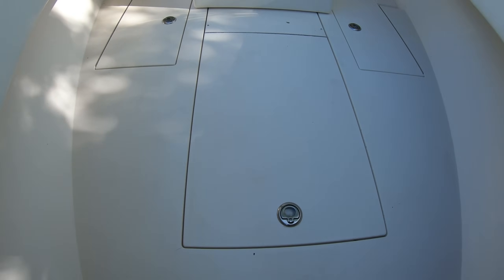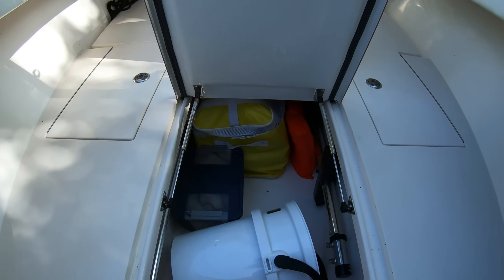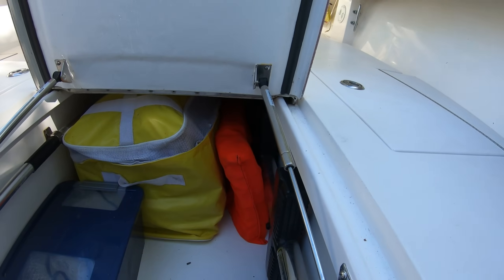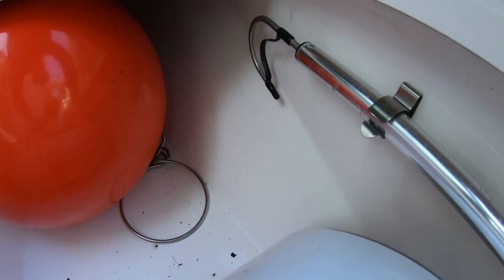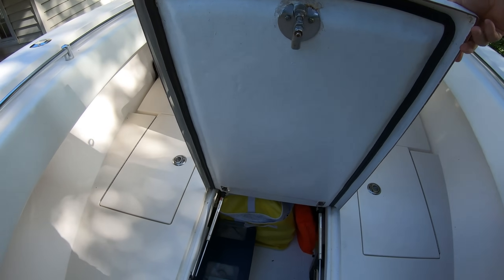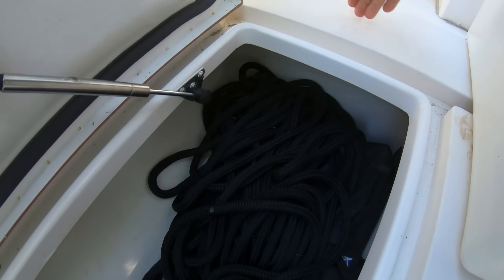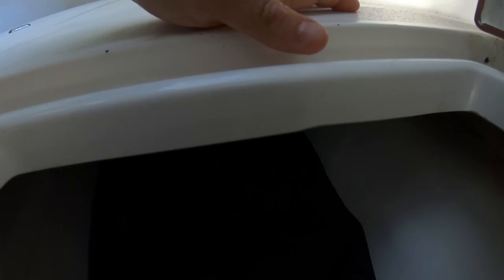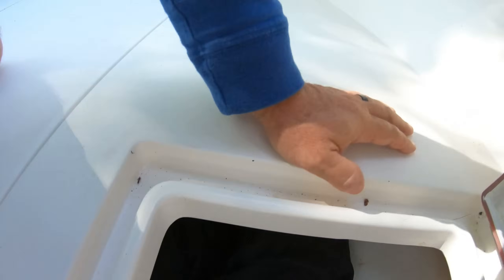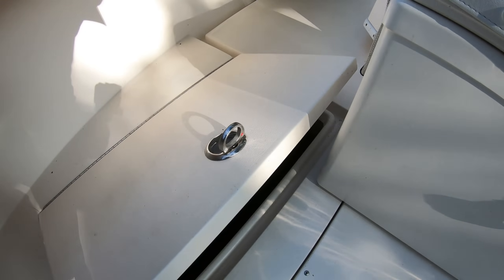This is the center box — it's a fish box but you can also use it for storage, which is what I do. It goes all the way back almost to the console, and then even further forward. I have gas rams on it — it's a pretty heavy door and those rams hold it up nicely. It goes back pretty far and all the way forward, so you could actually fit some rods in there. I use it for dock lines and other miscellaneous stuff.